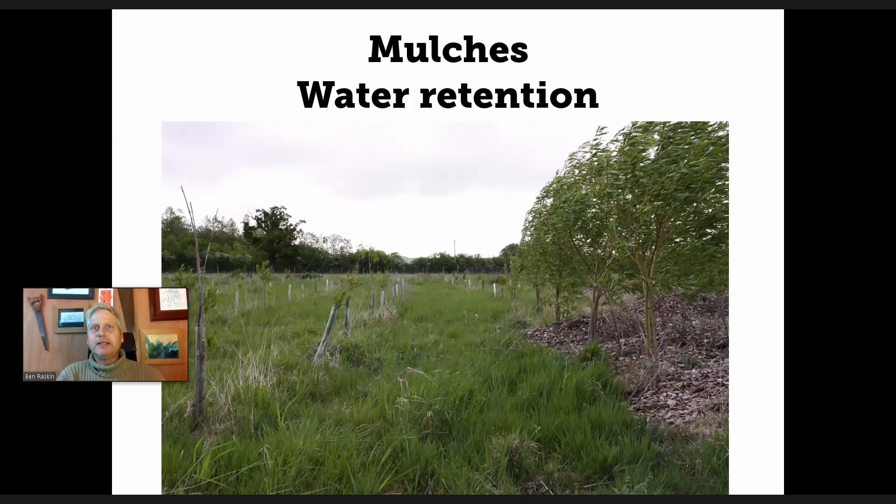This picture demonstrates one of my eureka moments with wood chip. A lot of my photos are on the farm where I work at farm scale, but all the principles are equally applicable in the garden. The trees in this picture — you can see some on the left that are quite small, and some on the right that are very big. All of these trees were planted on the same day, in the autumn/winter of 2017-18, which was a really dry year here in the UK.